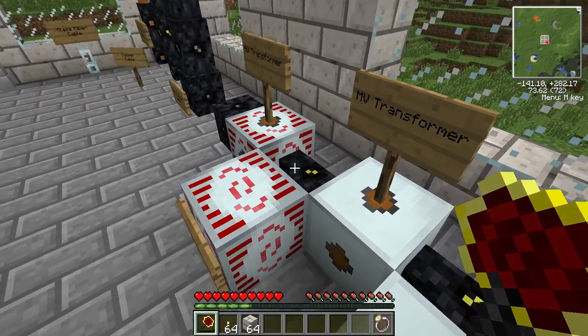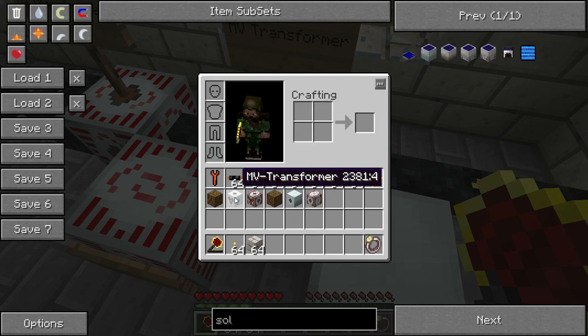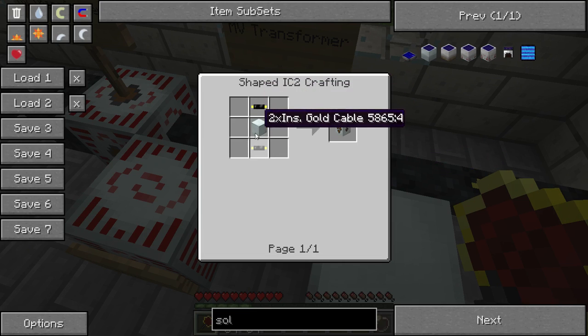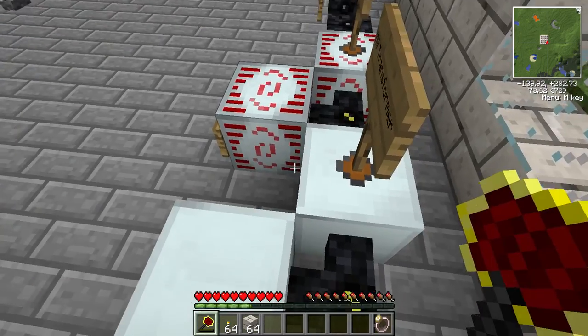Next up is the MV transformer, which turns high voltage into medium voltage. The recipe is fairly easy to make — it's just a machine block and two gold cables.